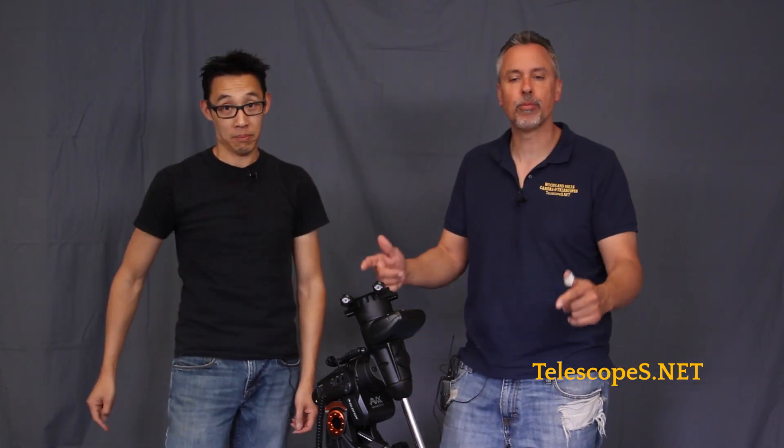Ladies and gentlemen, welcome to Telescope.net. My name is Daniel Mountsey, a.k.a. Dr. D — your host. That's Simon Tang. Yes, I am the stupid astronomer because I do the stupid things so he doesn't have to. I'm the smart astronomer. We are here to talk about the Celestron AVX Mountain.